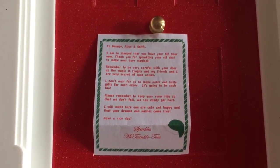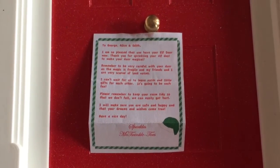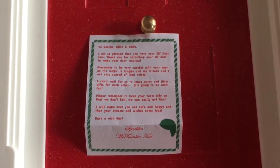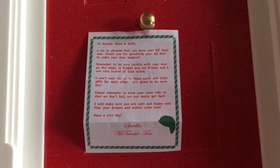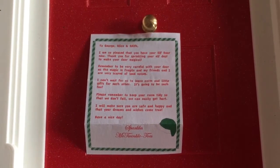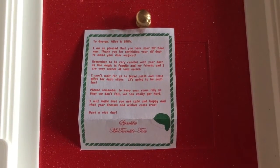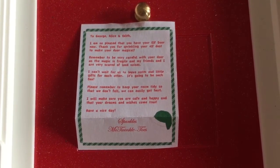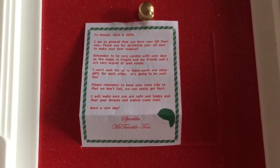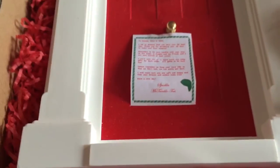The letter reads: 'To George and Alice, I am so pleased that you have your elf door now. Thank you for sprinkling your elf dust to make the door magical. Remember to be very careful with your door as the magic is fragile and my friends and I are very scared of loud noises. I cannot wait for you to leave notes and little gifts for each other — it's going to be such fun. Please remember to keep your room tidy so that we don't fall and get hurt. I will make sure you are safe and happy and that your dreams and wishes come true. Have a nice day, Sparkles McTwinkletoes.' And that is the name of our elf.